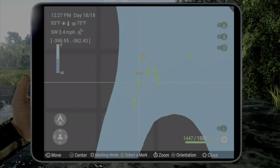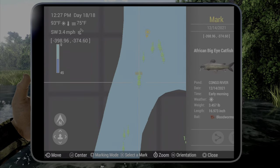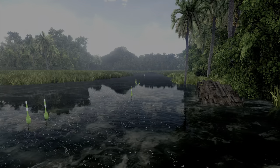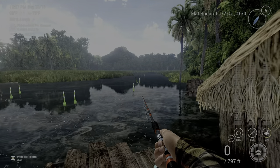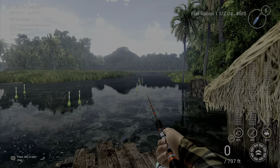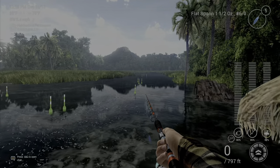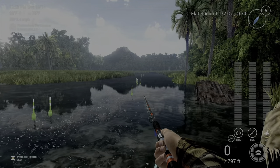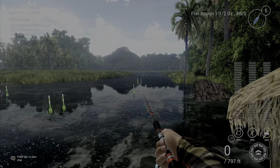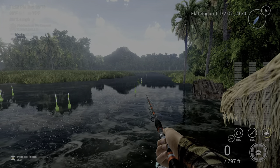If you want to use some other marks, I pointed those out right here. Just keep in mind some of these fish are going to take you a long time, and other times you're going to catch them on the first cast and get lucky. It took me three hours, and I'm pretty decent at these missions normally. Hopefully this helps you out — we'll see you next time, have a good one.